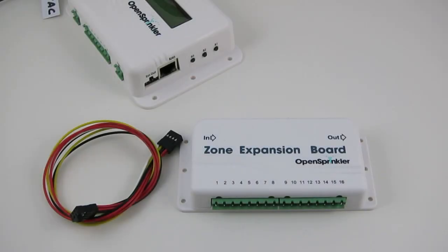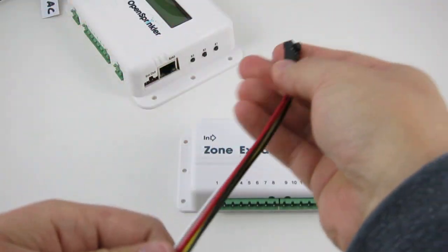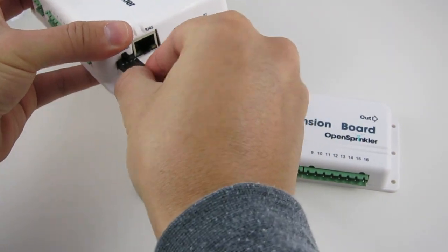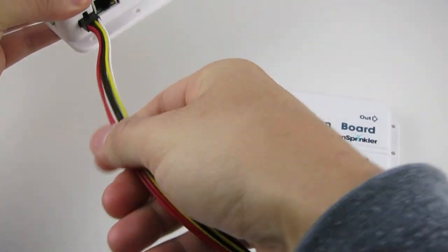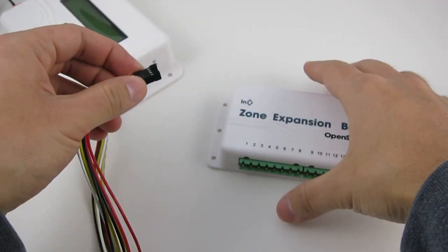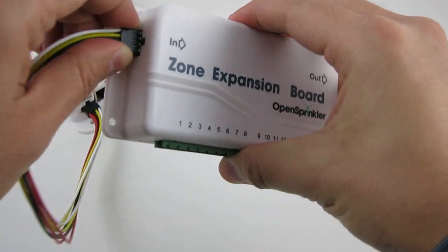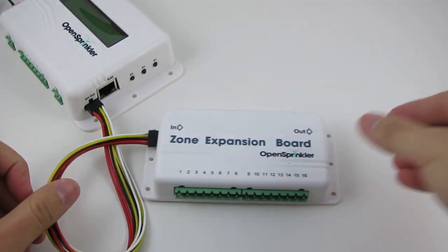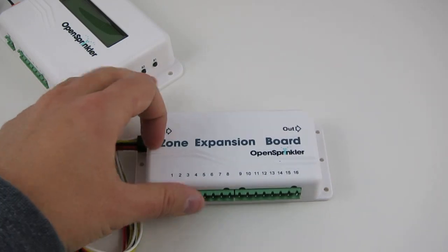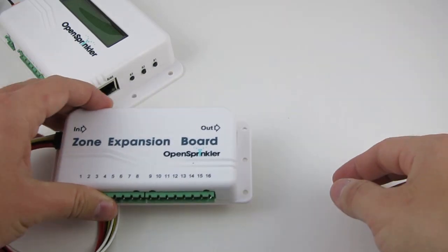If you have OpenSprinkler zone expansion boards, take out the zone extension cable. Plug one end of the cable into the OpenSprinkler's expansion out connector. The connector is polarized, so there is only one way to plug it in. Then insert the other end to the zone expansion board's port marked 'in'. If you have multiple zone expansion boards, you can daisy chain them by linking the out connector port to the next in connector port.